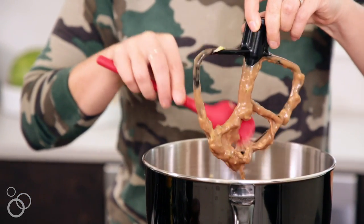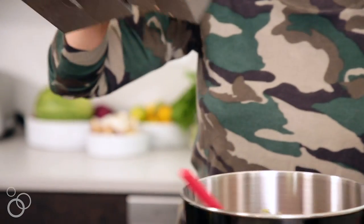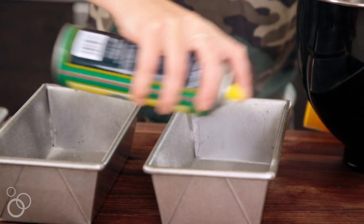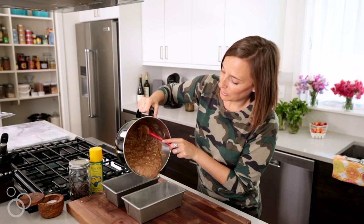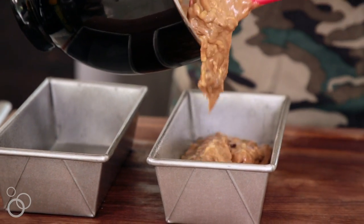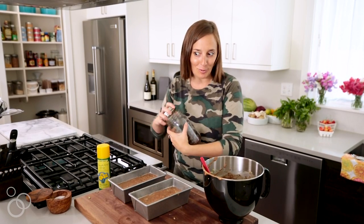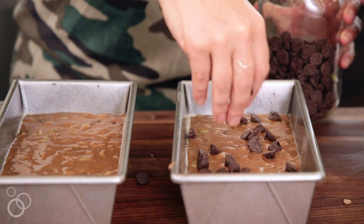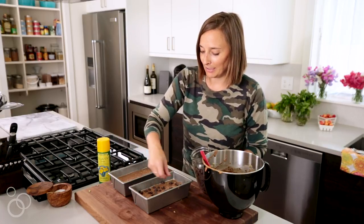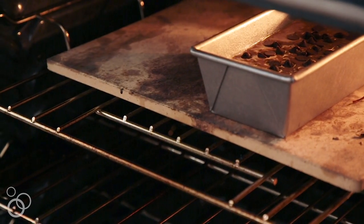The batter looks fantastic. Scrape all this goodness out. We need two loaf pans because it makes a lot, so spray or butter each one so nothing sticks. Carefully divide the batter in half between each loaf pan — those look pretty even. Now just dust them with a little more chocolate chips on top. Take a handful and sprinkle it right over the top — more is definitely more. Some will fall off, some will stay, and it's going to look really pretty. These go into the oven for an hour at 350°F.